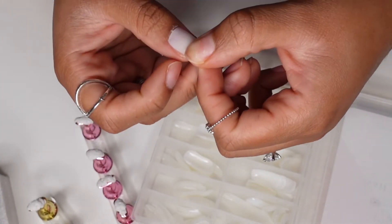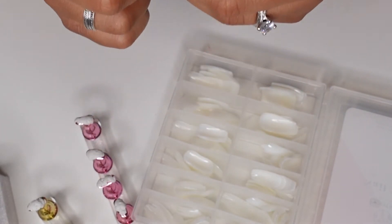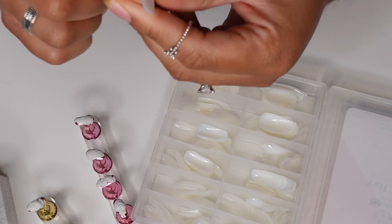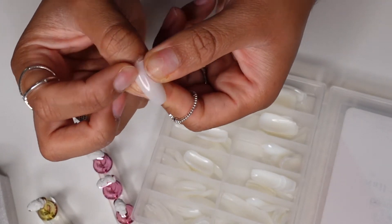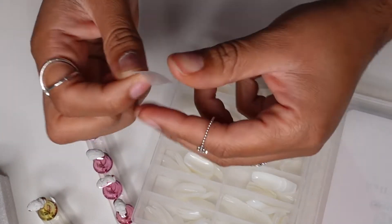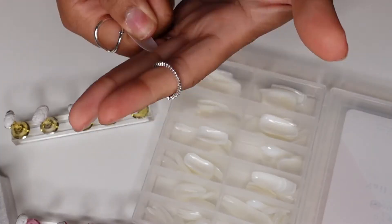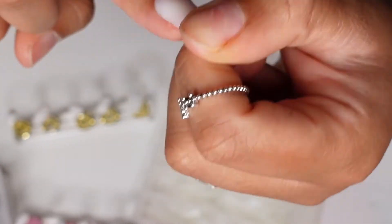Right here I'm just measuring my nails and seeing what fits. I think size one was my thumbs, size four was my index and ring finger, size three was my middle finger, and my pinky was about a size six.